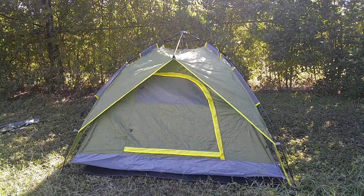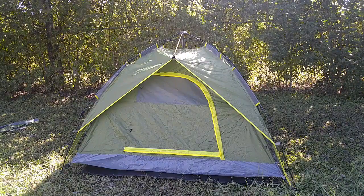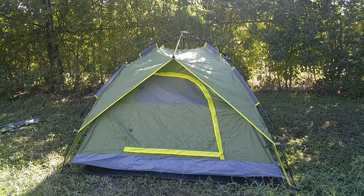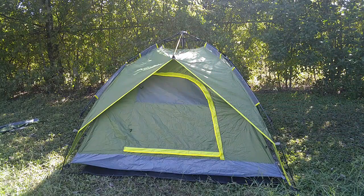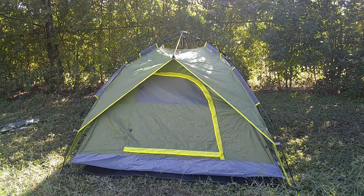Now that I am done setting it up, I do want to go through specs on this whole tent. This tent is made out of PU 3000mm coated 190T polyester high density B3 mesh. The bathtub floor is 210D nylon, and the footprint is an Oxford waterproof ground sheet. I will be leaving sizes of the inside, outside, and rainfly on the video and in the description.